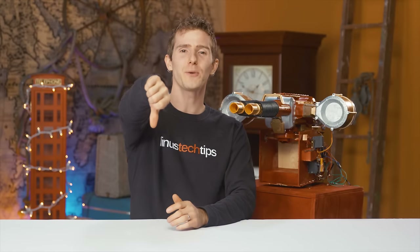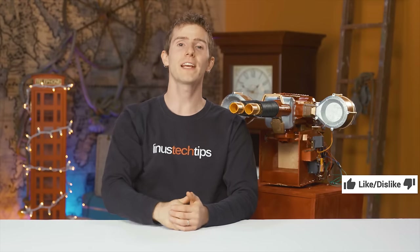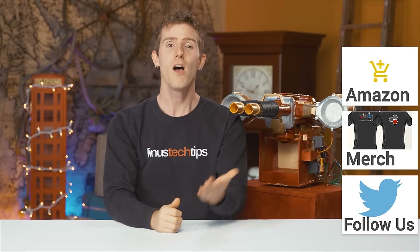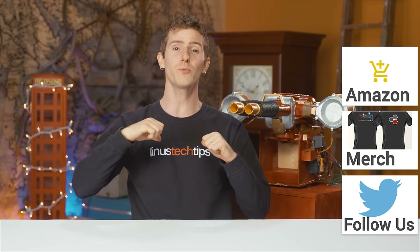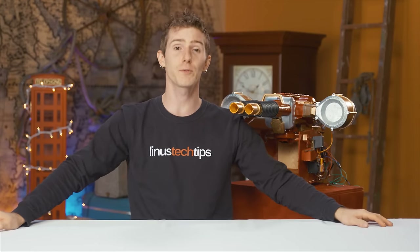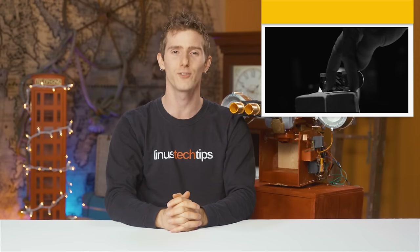Thanks for watching, guys. If this video sucked, you know what to do. But if it was awesome, get subscribed, hit that like button, or check out the link to where to buy the stuff we featured at Amazon in the video description. Also linked in the description is our merch store, which has cool shirts like this one, and our community forum, which you should totally join. Click that little button in the top right corner to check out the latest video over on Channel Super Fun.